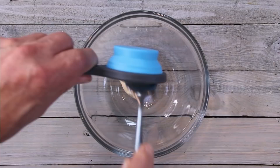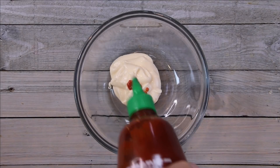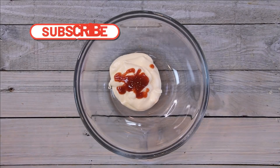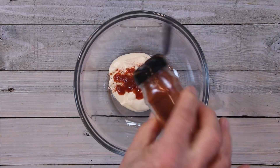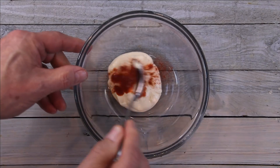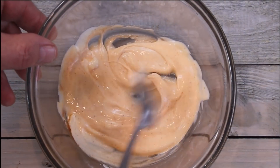We're going to kick things off by making our sauce. I'm going to add about a quarter cup of mayo to a bowl, followed by a good squirt of sriracha — I like saying that word — and a dash of smoked paprika. You can just eyeball this. That's going to give us a nice smoky effect. We'll stir this until everything is nicely combined, then set it aside.